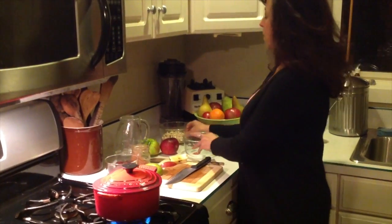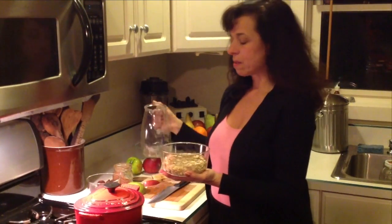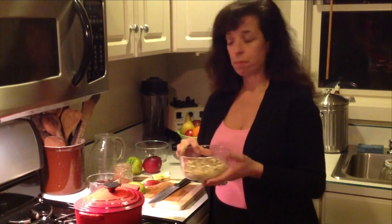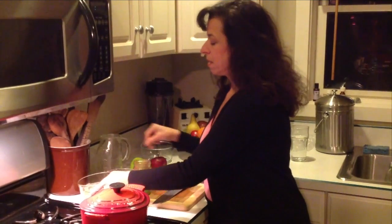While the fruit is cooking, I want to show you the next step. These are some raw cashew pieces and we're going to have them soaking in some water. What this does is softens them up so they become easier to blend. We'll be adding some dates to this, and that's going to be the topping — our cream.